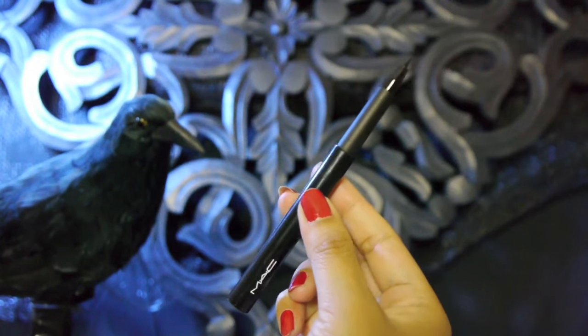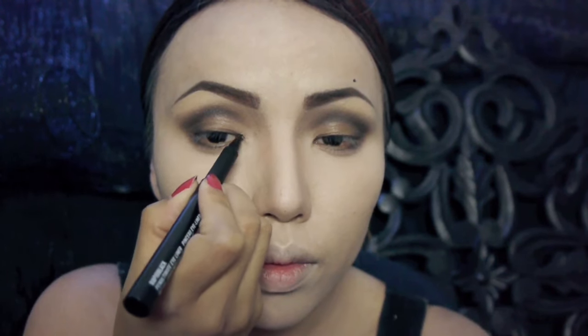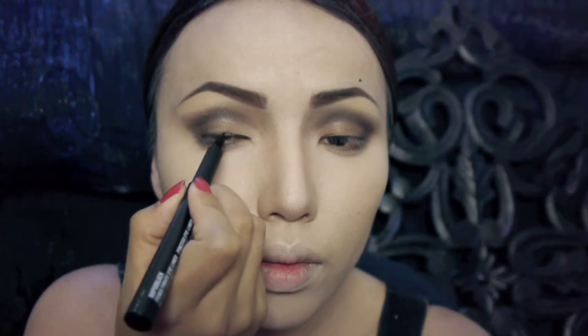Next I'm gonna take this black liquid eyeliner and first I'm gonna draw the little mole that Angelina has above her eyebrows, and then I'm just gonna line my upper lash line starting from the inner eye corners dragging it to the outer corner.